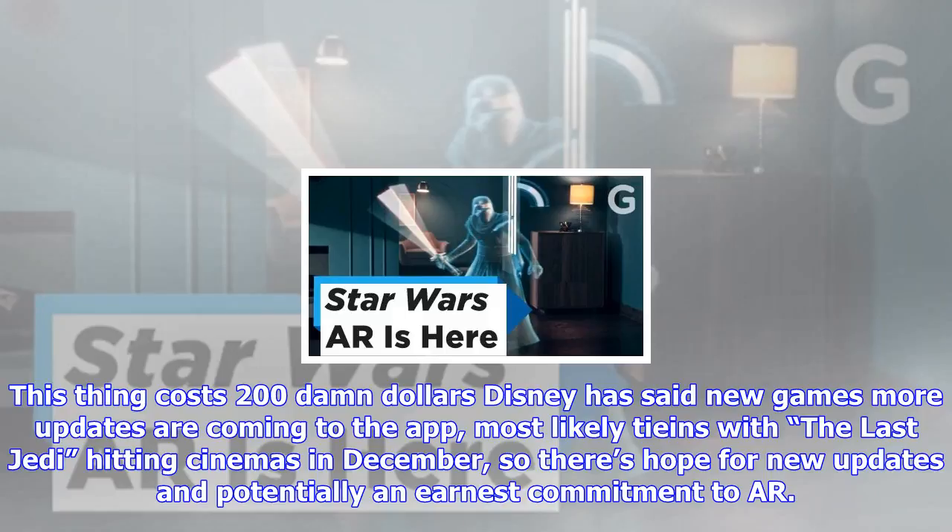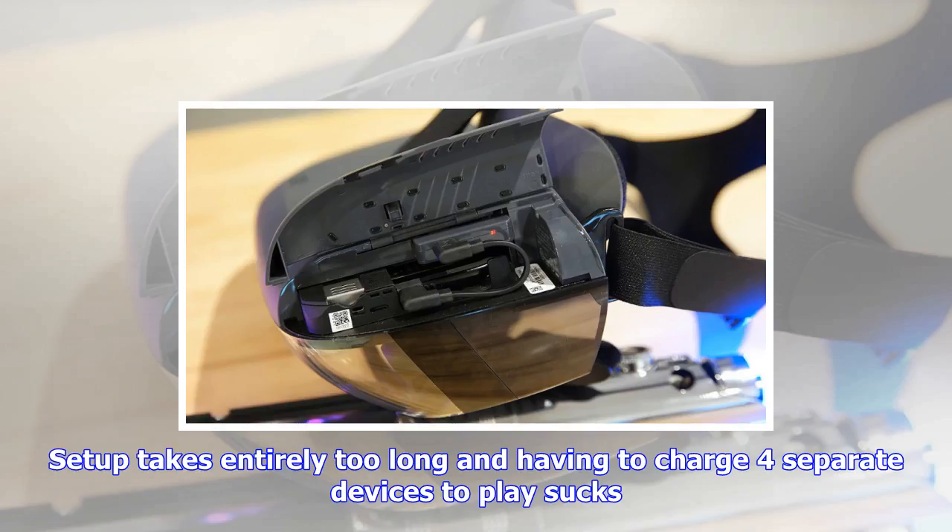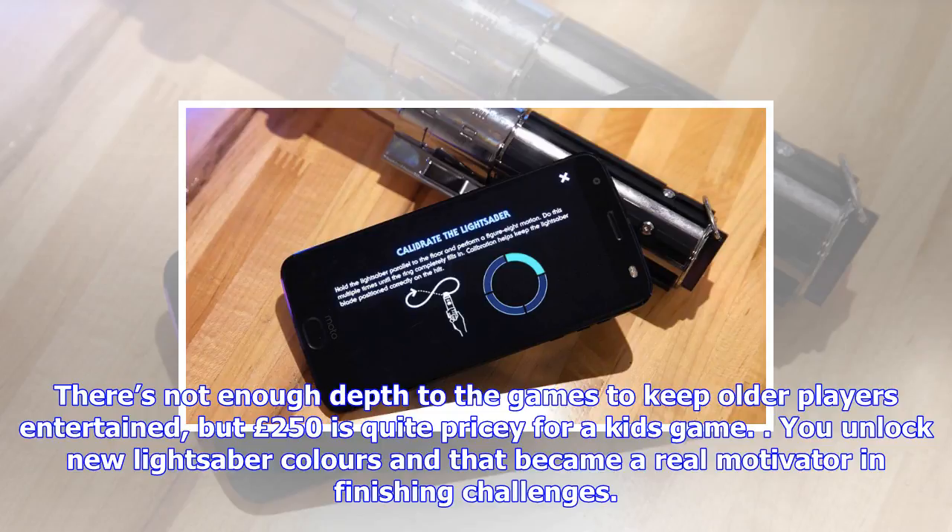I had a lot of fun with Jedi Challenges, but I still don't have faith in the headset as a long-term investment. This thing costs $200. As Disney has said, new games and updates are coming to the app, most likely tie-ins with The Last Jedi hitting cinemas in December, so there's hope for new updates and potentially an earnest commitment to AR. For now, it's just a fun diversion. The lightsaber battles are a fun, faithful realization of the tech, but setup takes entirely too long and having to charge four separate devices to play sucks. There's not enough depth to keep older players entertained, but $250 is quite pricey for a kid's game. You do unlock new lightsaber colors, and that became a real motivator in finishing challenges.